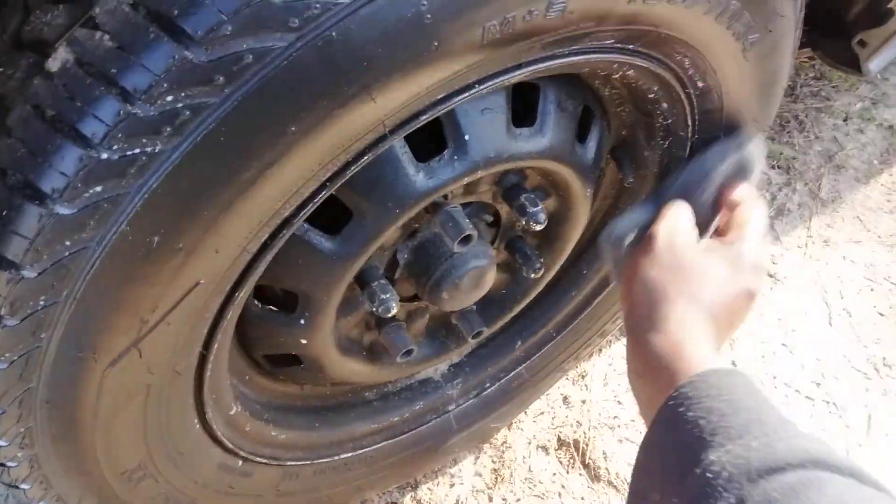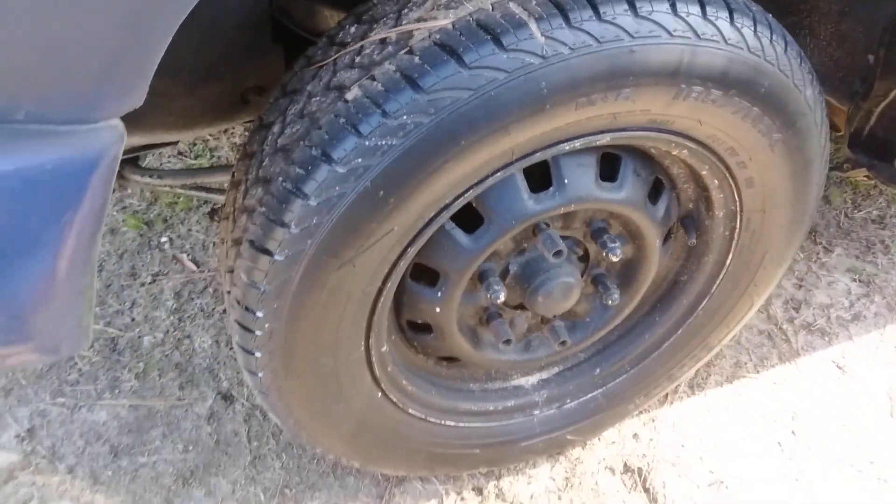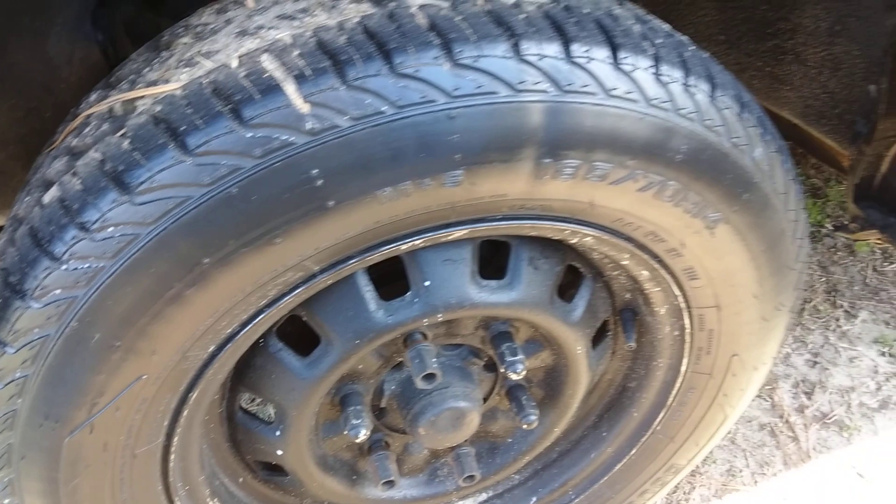I like satin finishes now because once you rub them in, they really last. Look at that — it's getting a nice satin look here.